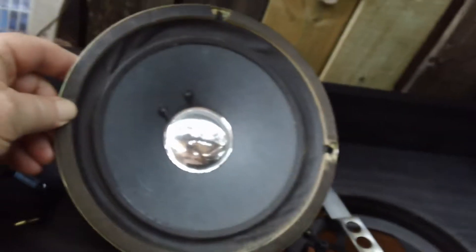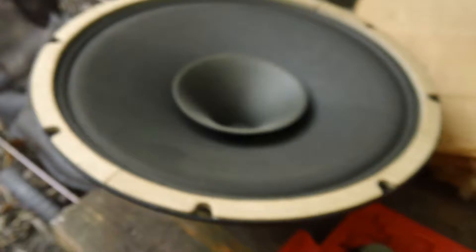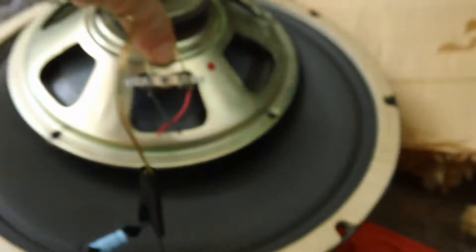This is a tiny little speaker that was in the Leslie before — very small, probably only about an 8-inch. This thing just doesn't give enough sound power. And what I'm going to replace it with is this big old monster right here. Let's look at the relative size.